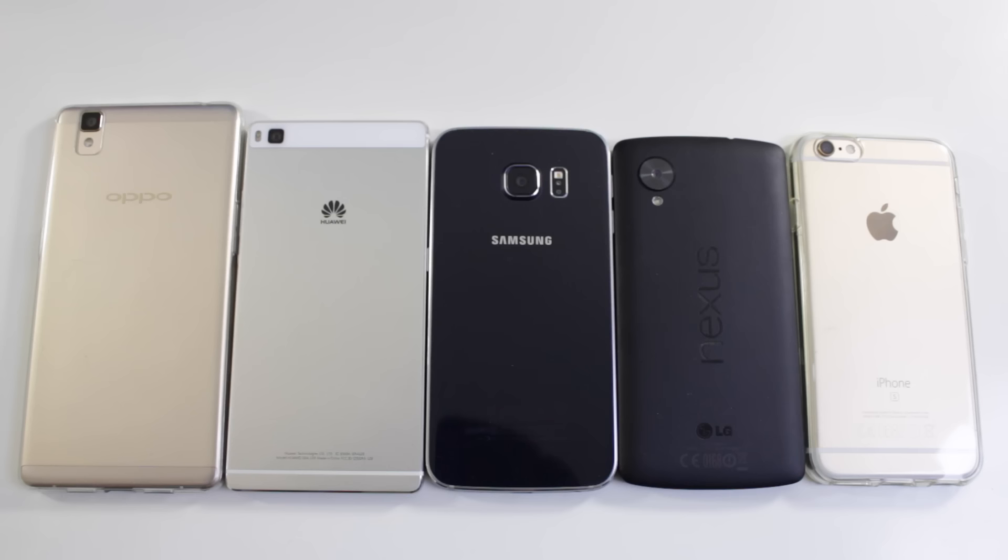La qualité de son du Yeti Blue est très convenable. Les smartphones que je possède ont un peu changé par rapport à la dernière vidéo sur ce sujet. J'ai un Oppo R7S, un iPhone 6S, un Galaxy S6 Edge, un Nexus 5 ainsi qu'un Huawei P8.